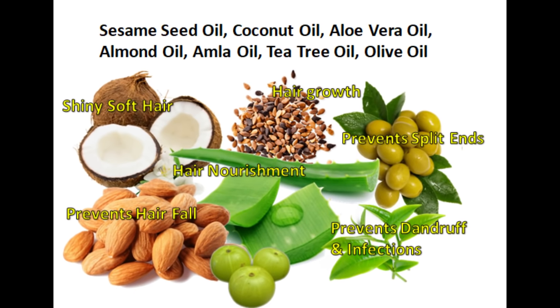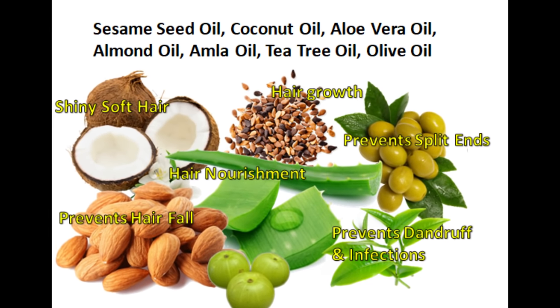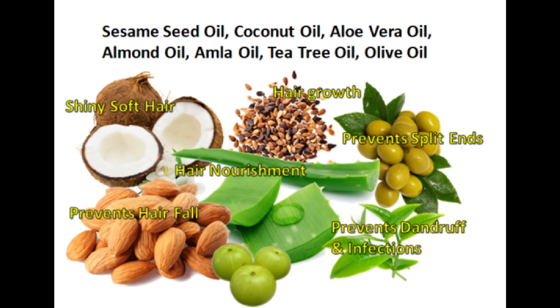So friends, for this hair mask we need 7 types of oil: sesame seed oil, coconut oil, aloe vera oil, almond oil, tea tree oil, and olive oil.